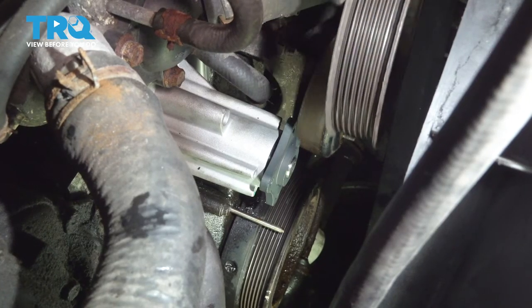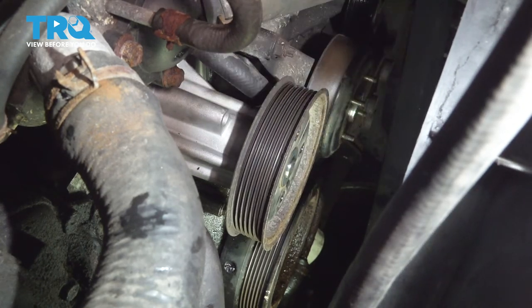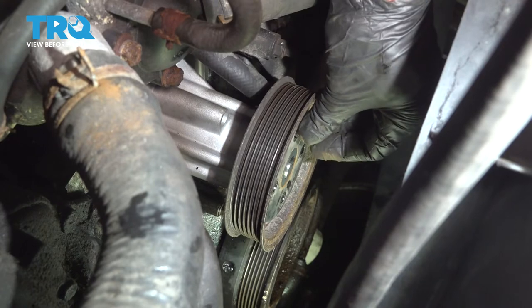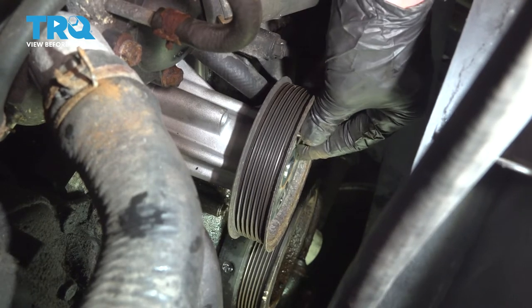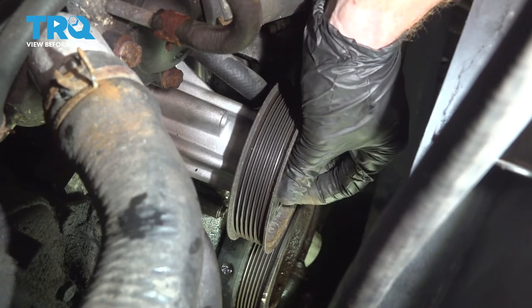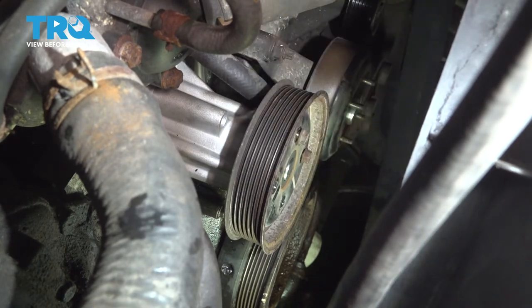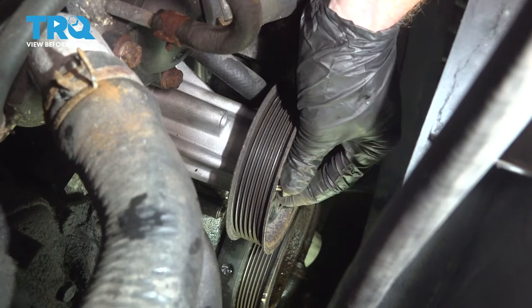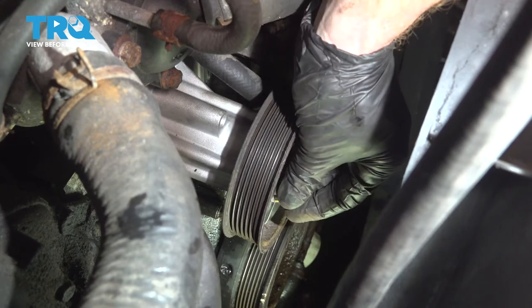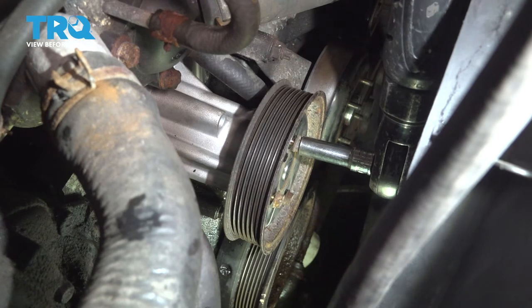Once you've cleaned the threads on your mounting bolts, slide the pulley right into position on the water pump. Try to line up all those bolt holes. Once you have them lined up, start them each in there. Make sure the pulley is flush to the water pump. Once they're all started, snug them up, then torque them to 87 degrees.